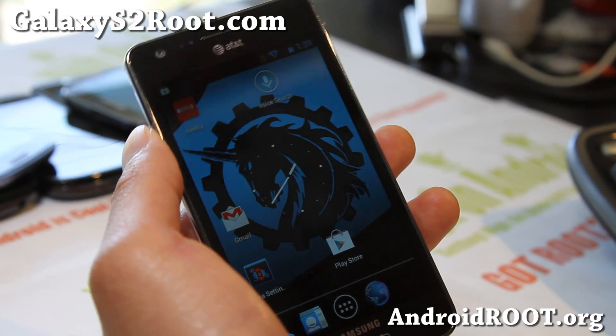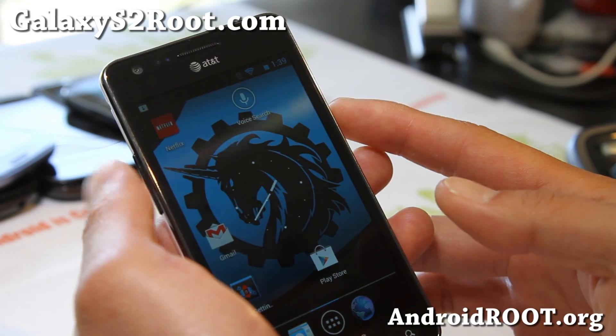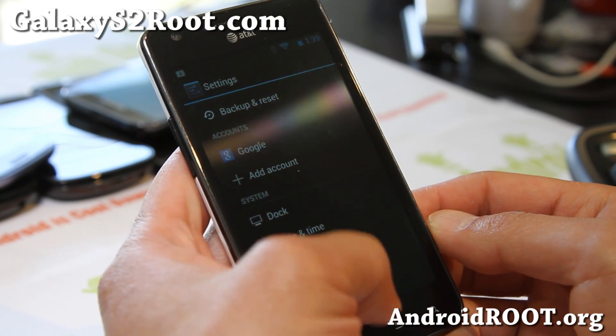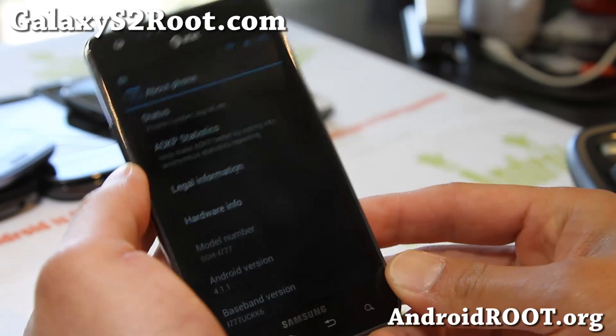Hi folks, this is Max from GalaxyS2.com. I've got another ROM of the week review here. This is the AOKP Build 1, running Jellybean Android 4.1.1 as you can see. A very beautiful ROM.